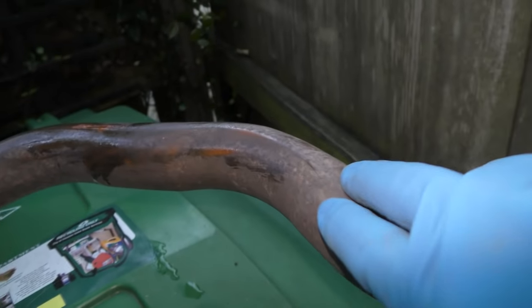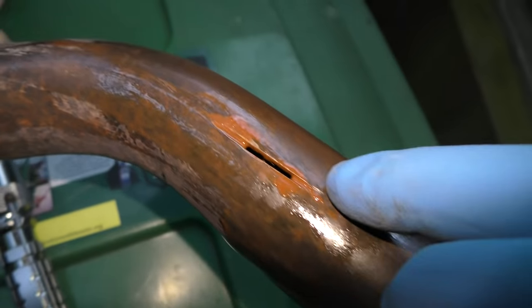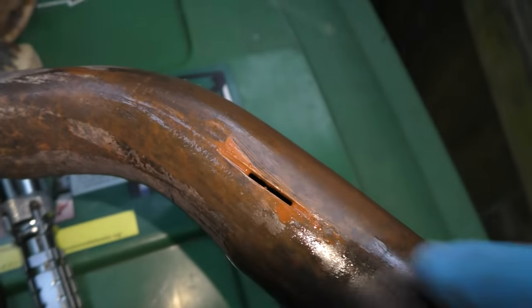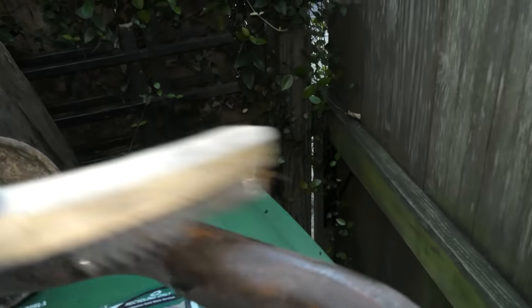Exhaust pipes are made out of rolled steel, and then there's a welded seam on it. And often like this one, the seam will rot a hole, and then you've got to fix the hole. So get a wire brush and clean all the area up to get it shiny again.